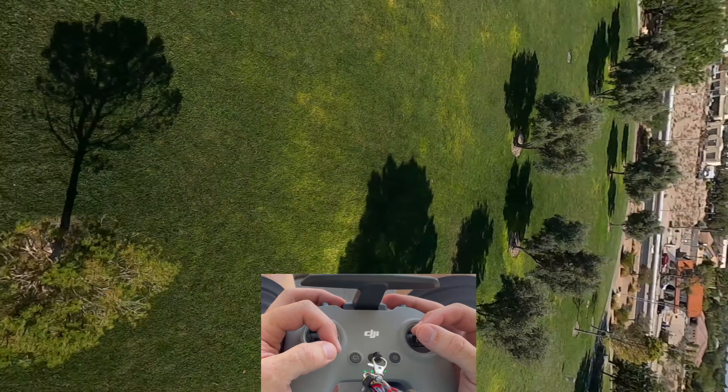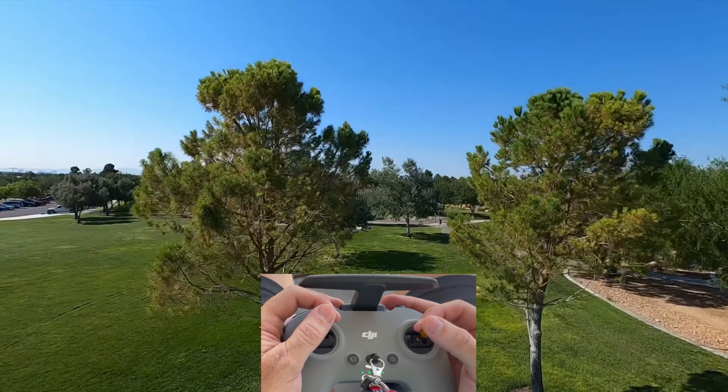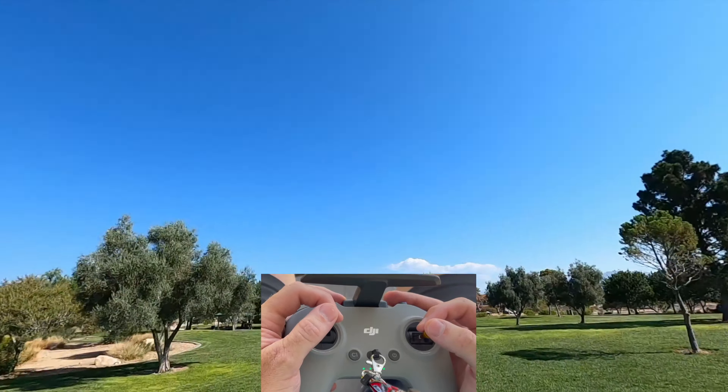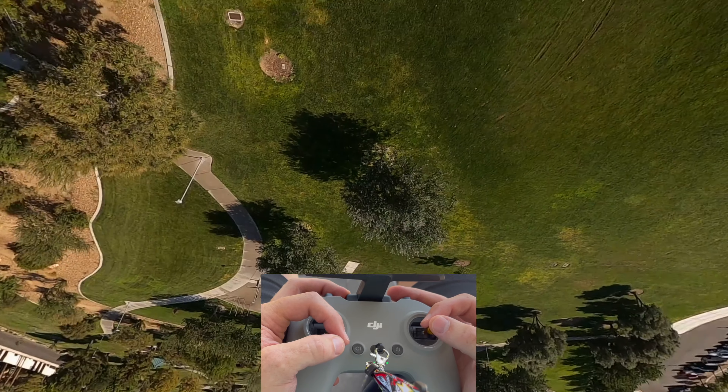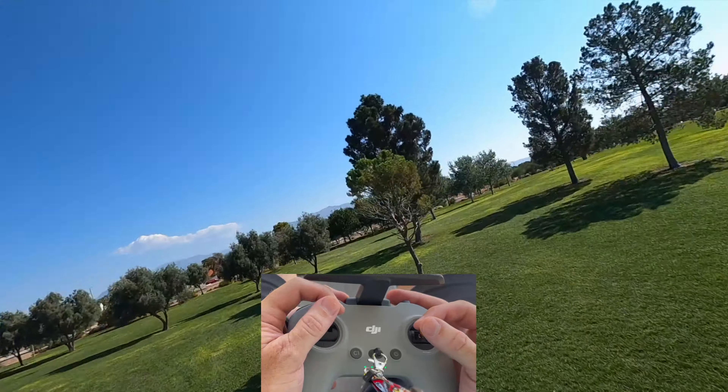Guys, I was skeptical about these props at first. Now I am a believer. I don't think I can ever go back after this. Holy cow. This makes a night and day difference with the DJI FPV.